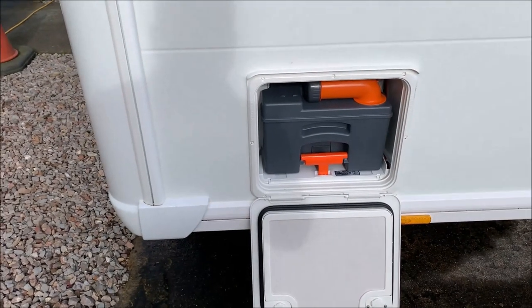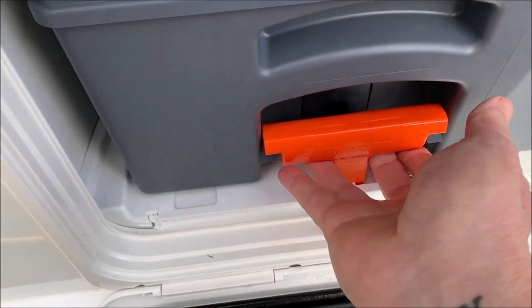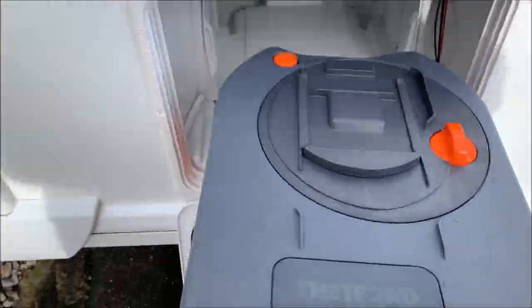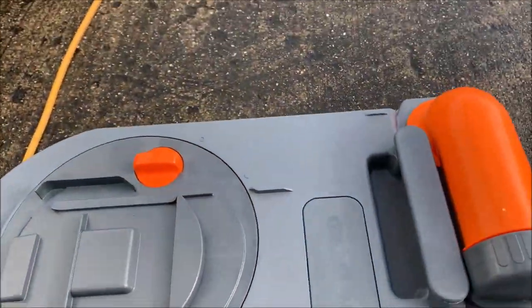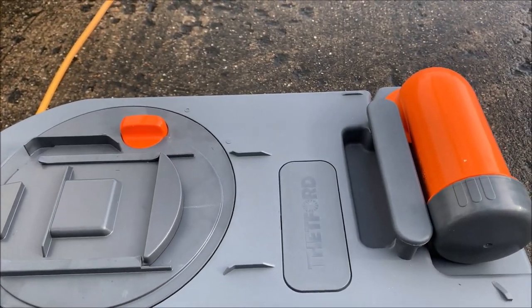So the toilet cassette — this is the standard Thetford system. This handle here lifts up and just pulls straight out, and then you can take the cassette out. I'm not sure exactly how many litres it holds, but when you need to empty it, a light comes on in the toilet area.